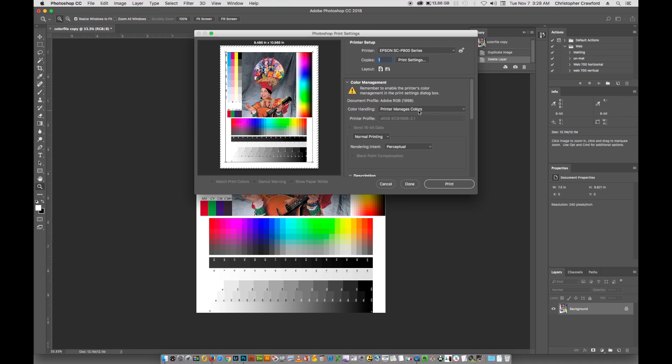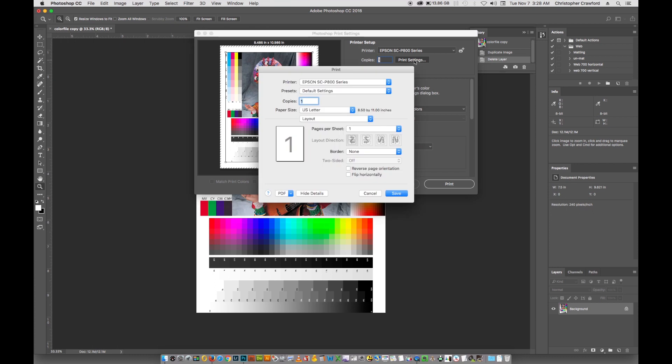Now that you've chosen printer manages colors, you need to tell the printer driver what kind of paper you're using. We do that in the print settings up here. If you have more than one printer installed in your system, you need to choose the printer from this pull-down menu. You can see I've got an earlier Epson Stylus Photo R2400 and then my P800, which is what I'm using now. So choose the correct printer and then choose print settings. I'm doing this on a Macintosh, but the settings you're going to use are going to be exactly the same on Windows, just laid out a little differently.